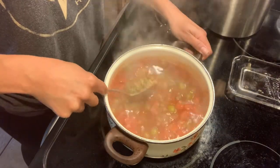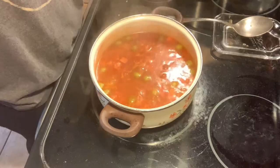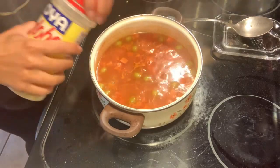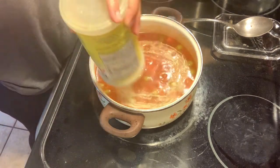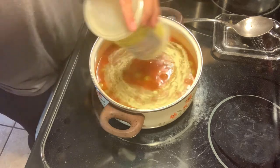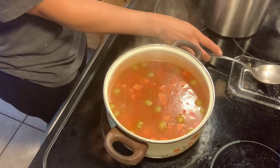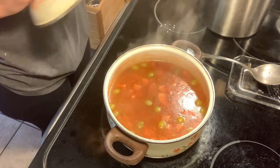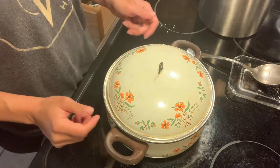I'm going to stir it real well. You also want to add your adobo — I add about six heavy swirls. And again, we're going to lower down the heat to as low as possible. Cover it up and let it sit for about 20 to 30 minutes.